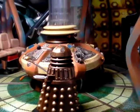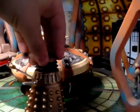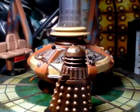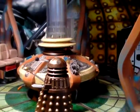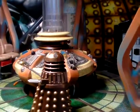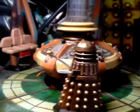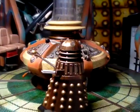For that I'll give it a well earned 10 out of 10. My next 3.75 inch figure review should be of the Zygon, which out of the figures I have reviewed so far is definitely the best one.